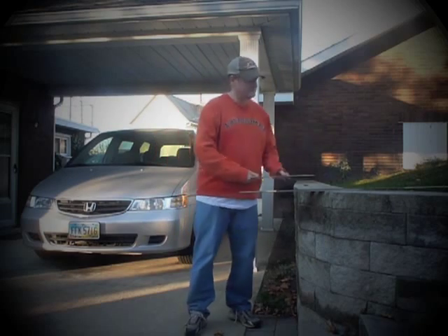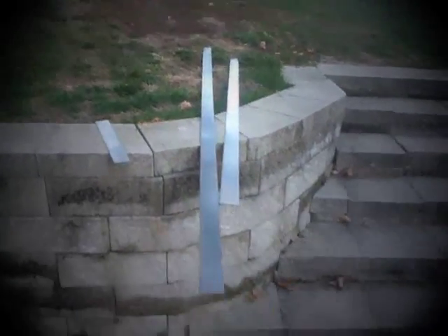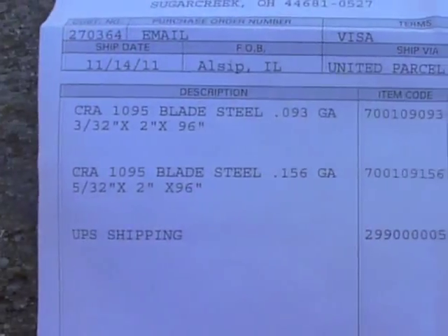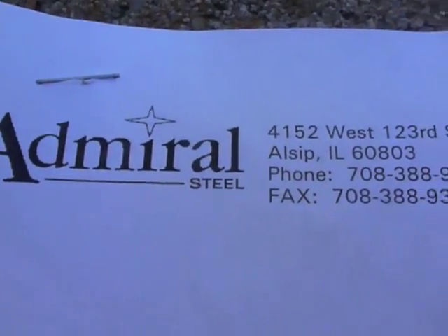Cut a little piece off the end of the thinnest steel here — it'll work for folders or anything else. As you can see, it's very clean, completely rust-free and decarb-free, shiny and soft and easy to work. Those are the sizes. And here's Admiral Steel's address and contact information.